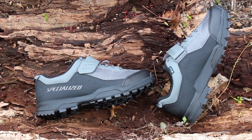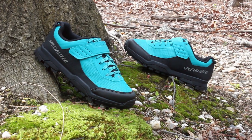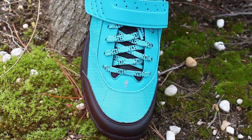The upper is made from an Expel hydrophobic mesh construction — a water management system used to reduce water absorption, keeping your feet nice and dry. Inside the shoe are Body Geometry footbeds, ergonomically designed to reduce the chance of injury and instead increase your comfort and pedaling efficiency.